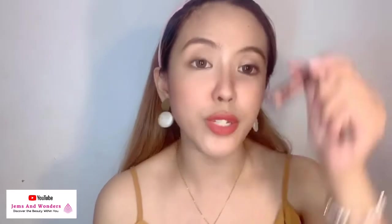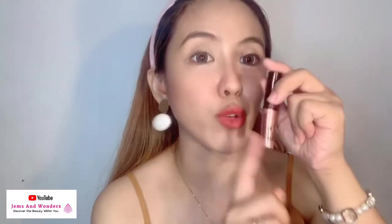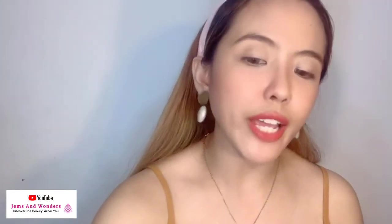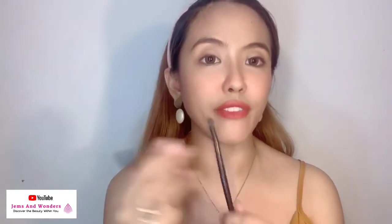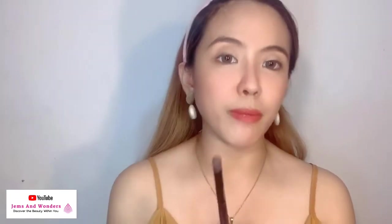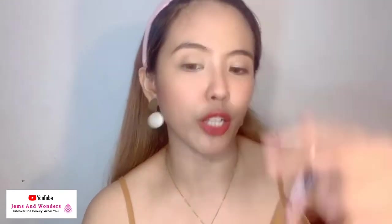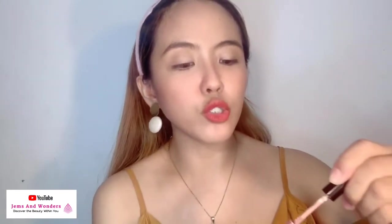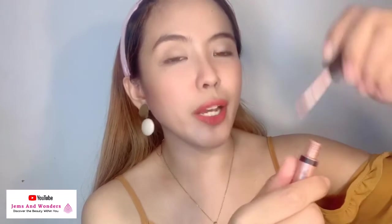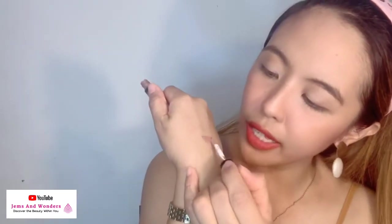So for my first way of using it, you can actually use the eyeshadow as is — meaning, ito lang muna yung gagamitin natin, by using one shade. We have different brushes — we have the flat brush, the malaki, and you also have a crisp brush or eye smudger brush. For my recommendation as you apply this product, we'll use the pink starlight. Tip: don't put a lot, because a little goes a long way.